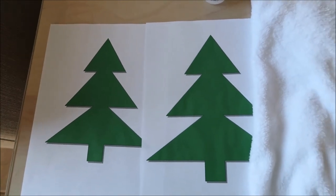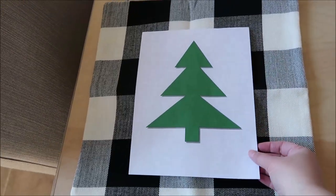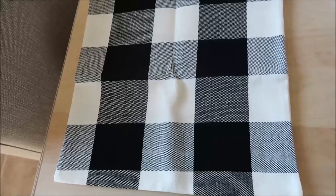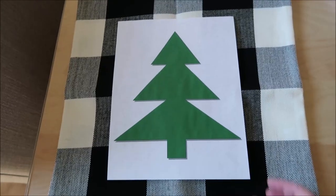So what I'm going to do is take my templates — I couldn't decide which size would be better, so I made two sizes. I'm just sizing it up here to see which one I want to use on the pillow cover, and I'm pretty sure it's going to be the larger one.